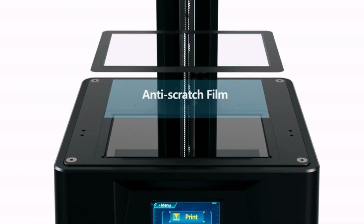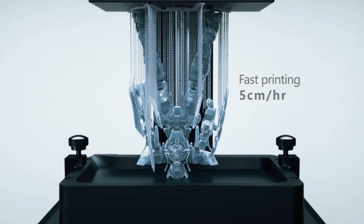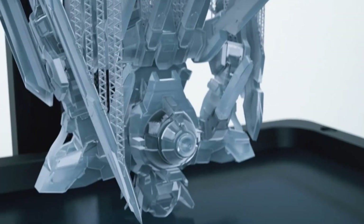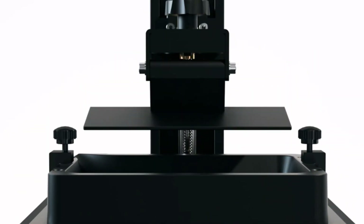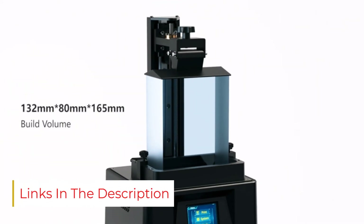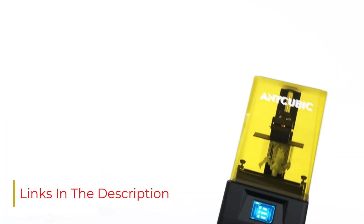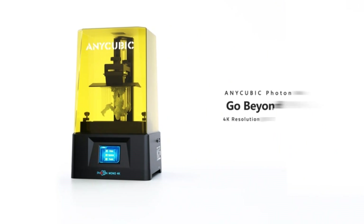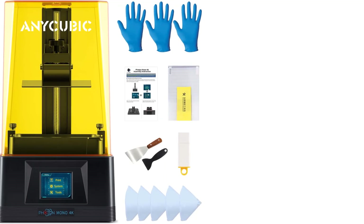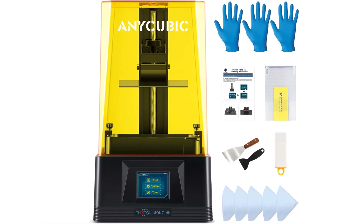The Mono 4K is the latest model of the AnyCubic Photon, one of the original resin 3D printers. Though it's solidly in the entry-level price of $250 to $300, the Mono 4K is extremely similar to the X in terms of feature set. The 4K's great resolution and standard build volume make it a very good option for users who want to make a large number of standard miniatures without much fuss. It's quite easy to set up even for newbies, and its compact size means it can sit on a small end table without calling a lot of attention to itself.